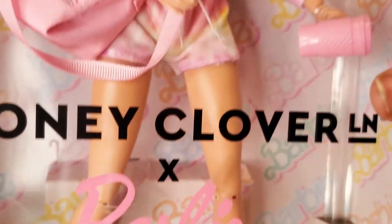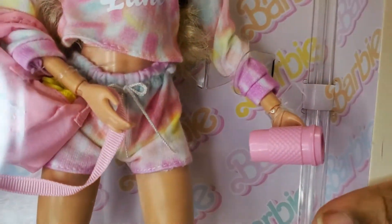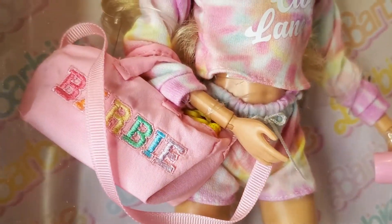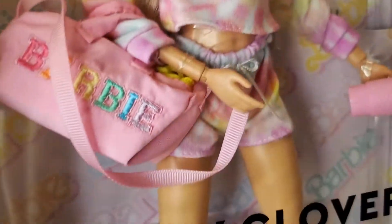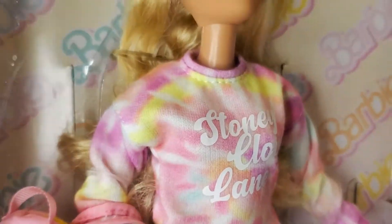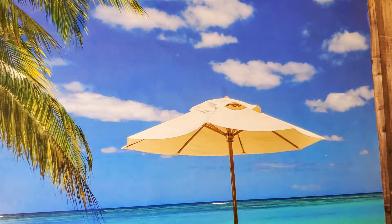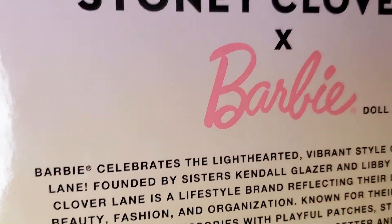Let's look at this Stony Clover. She comes with a coffee cup, a duffel bag/gym bag, and a cute tie-dye sweatsuit outfit. Let me read the back real quick — I know y'all have seen reviews or unboxings for this doll because she's been out for a while, so forgive me for being slow.